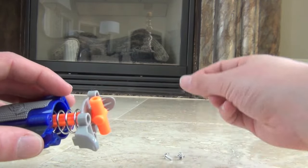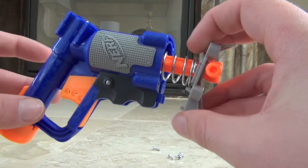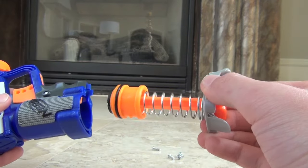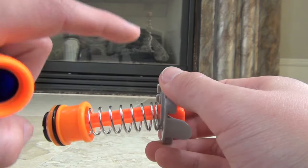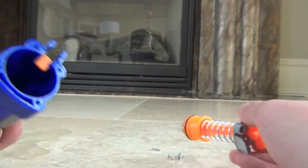I'm just going to set them aside here. Now that you have opened up your jolt you can just pull this plunger tube out — the spring is housed here — and we'll just set this aside for now.